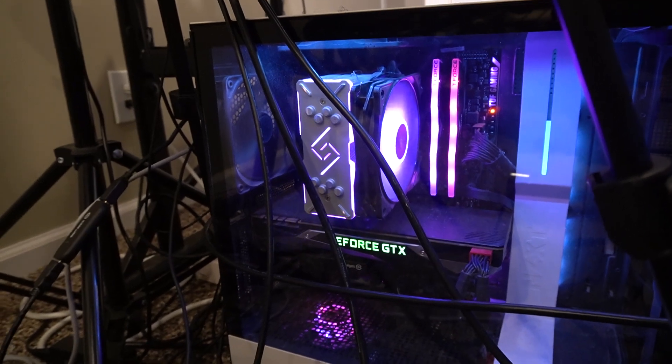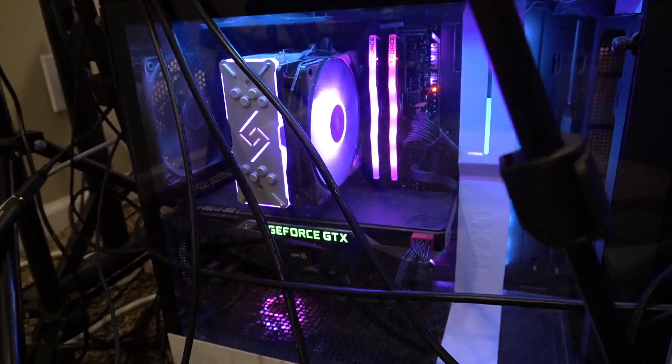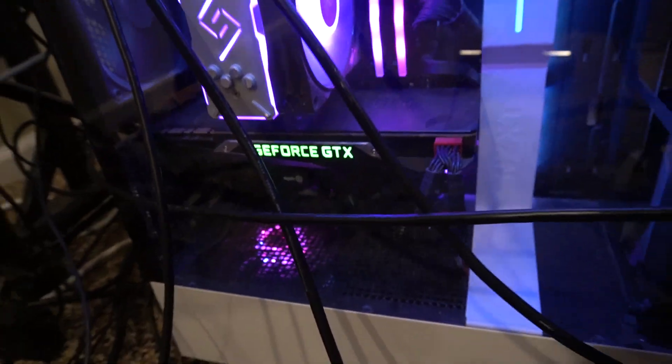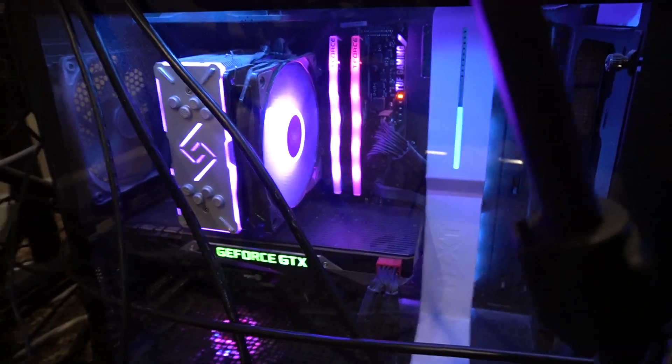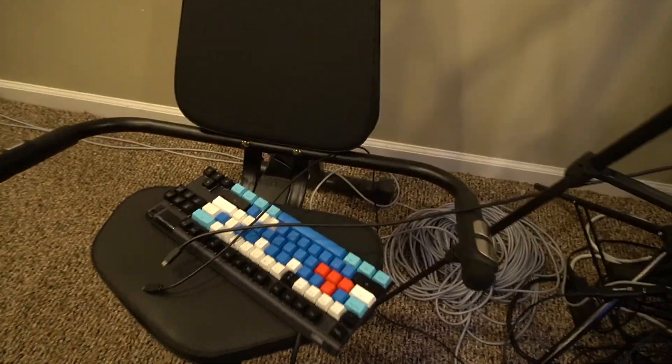The streaming PC has an i7-8700K, 16 gigabytes of RAM, and a 1080 Founders Edition, and most importantly an RGB fan which I think is really cool — plus the power supply. RGB everywhere. There's also a random Apex Pro just sitting there because I got mad and didn't want to use it anymore.